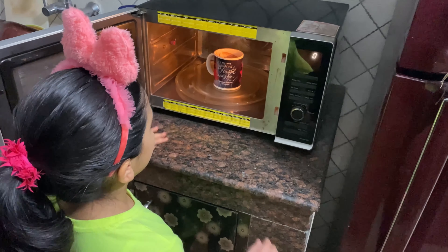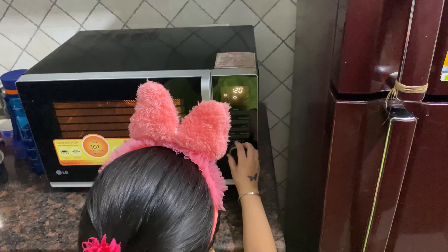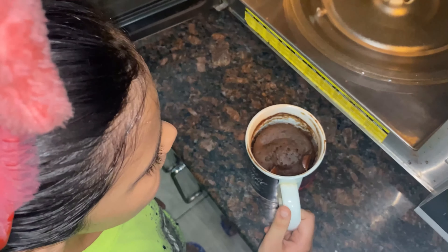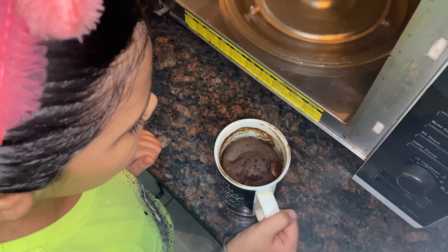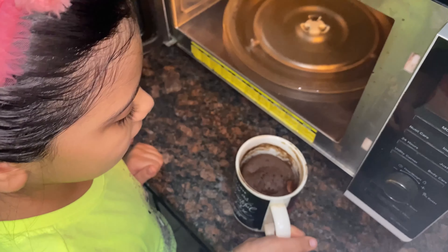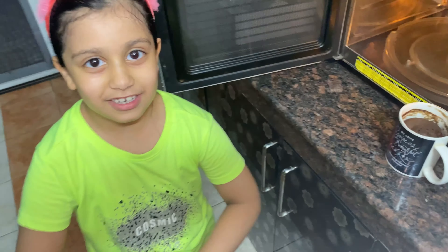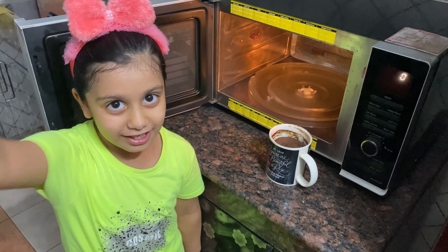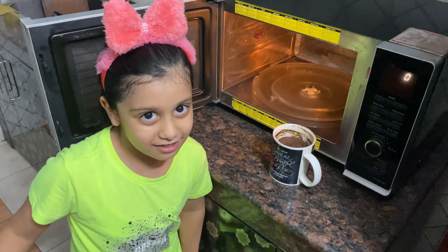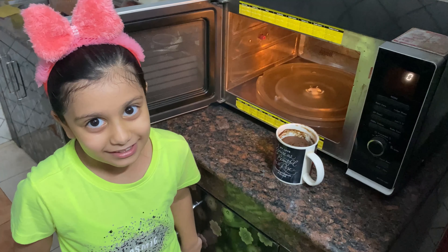After three minutes, you can see it is so fluffy! Look how good our mug cake is looking — chocolate and fluffy. This was our recipe. See you in the next video — don't forget to like, comment, and share with your friends, and tell me in the comments how you liked this video. Bye!